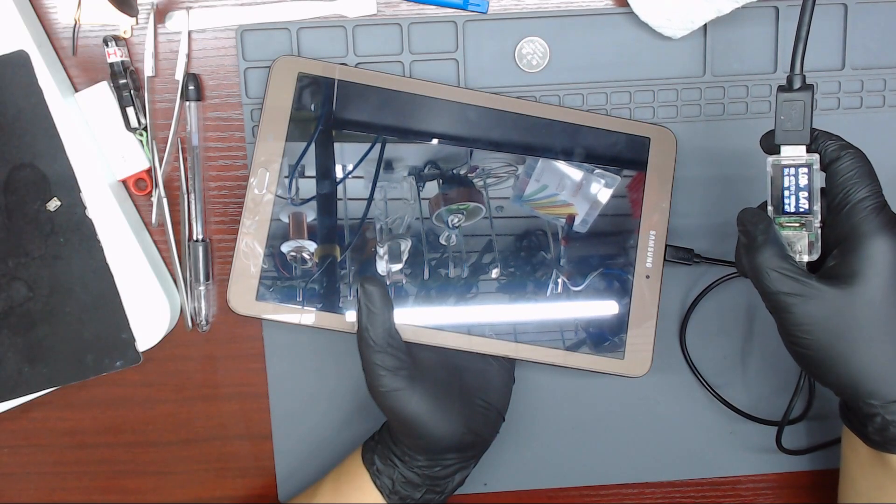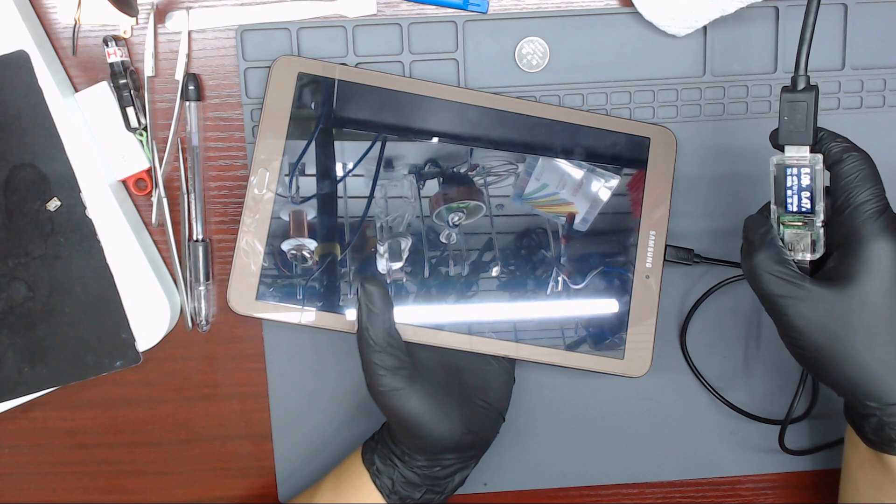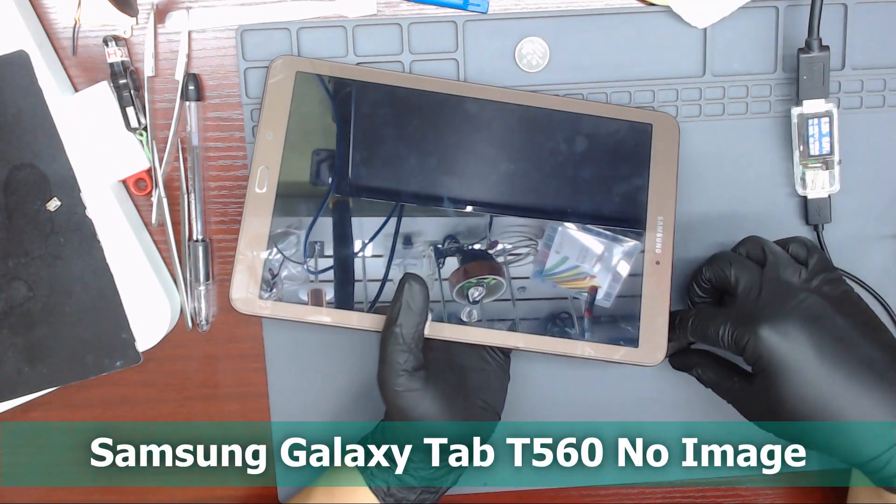Hello everybody. Today we are going to repair a Samsung Galaxy Tab T560. As you can see, the tablet consumes 470mA, but it does not show anything on screen.